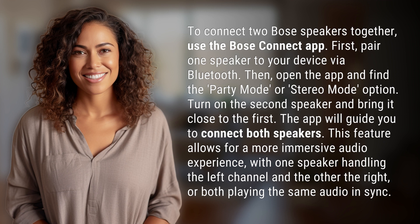This feature allows for a more immersive audio experience, with one speaker handling the left channel and the other the right, or both playing the same audio in sync.